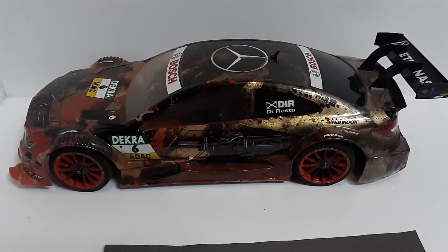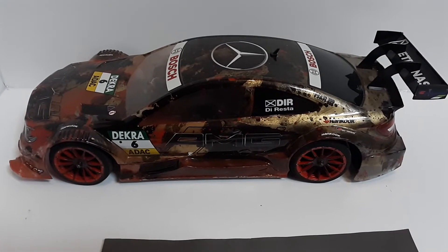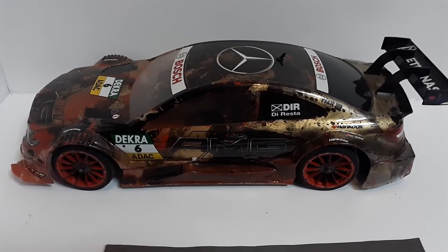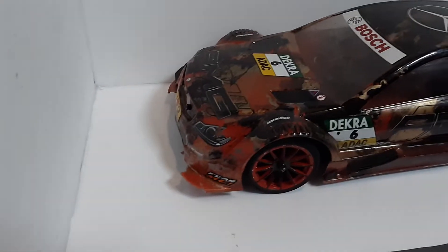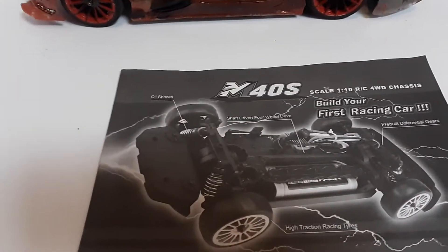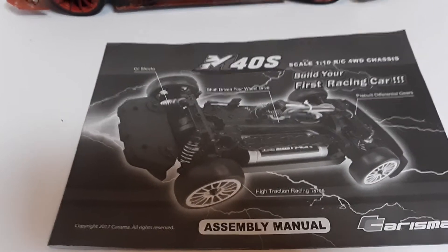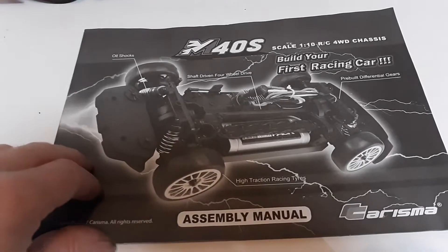Welcome back everybody to Make It Mental. I'm going to do kind of another video here. It seems like I'm not the only one that has missing parts in the Carisma M40S. You can see mine's been well used — the bumper's ground off to almost nothing. But what I want to get to is: if you're assembling your vehicle and you're missing something, how to quickly obtain that missing part without having to go directly through the manufacturer.